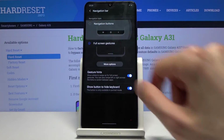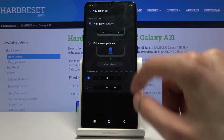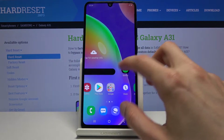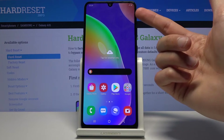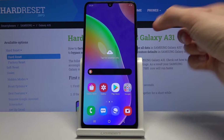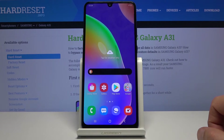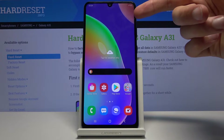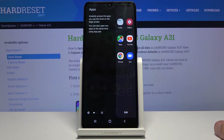Moving on, we're going to go into the Side Panel, which you can access by sliding on this tiny little tab visible on the side of the screen. Just slide on it and this will bring up the panel, from which you have a couple of different things.